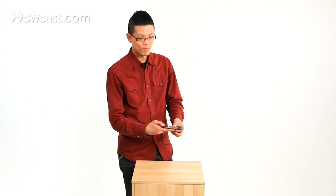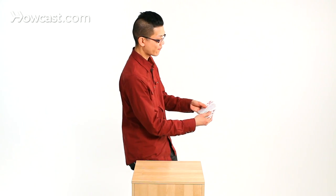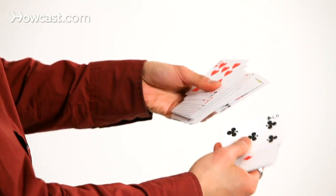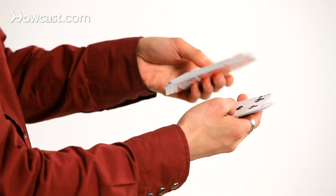Here's the secret to the math card trick. You need a regular deck and you have to memorize the card at the 10th position: 1, 2, 3, 4, 5, 6, 7, 8, 9, 10 — in this case, the five of clubs. You're actually going to force this card on your spectator without them knowing. That's the 10th card from the top of the deck. You have them name a number between 10 and 20, so any number from 11 through 19 will work.